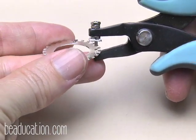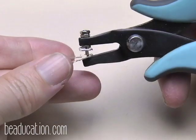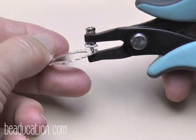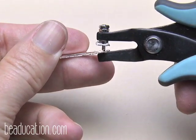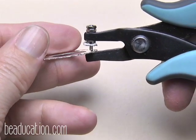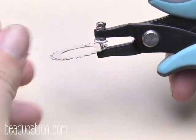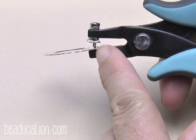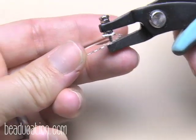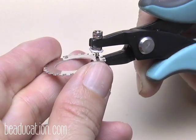Lay the hole punch plier lightly on your dot first to check the position. Keep in mind there's a slight angle on the pin that punches through — the side that touches the metal first is not dead center. So line up the side of the tool on the side of your dot. Take a look at all angles to make sure it's in the right spot.